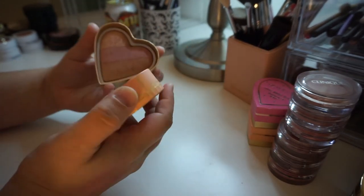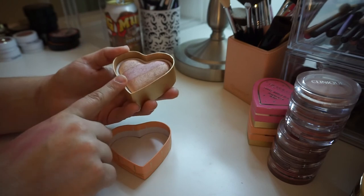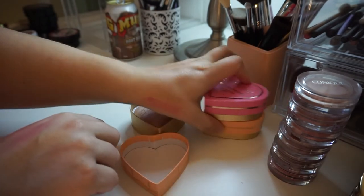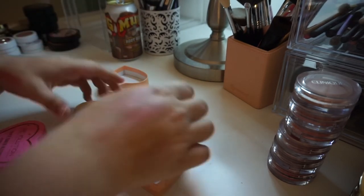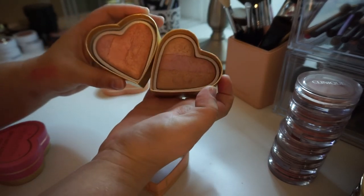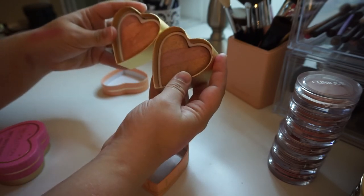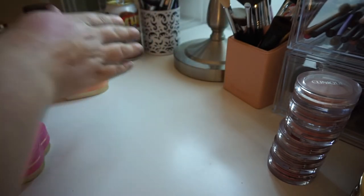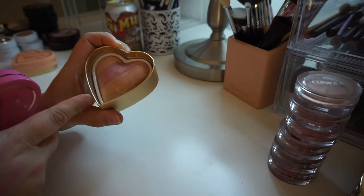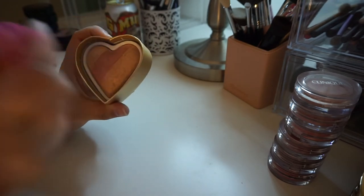I have this one from Too Faced in the shade Peach Beach, which I am going to keep. I also have the Makeup Forever answer to these — Peachy Pink Kisses. Peachy Pink Kisses is definitely a lot more shimmery, but they are pretty decent dupes for each other, so I am going to keep both. I also have this one from Makeup Revolution in the shade Peachy Keen Heart — this one I'm going to pass on, it's just too shimmery.